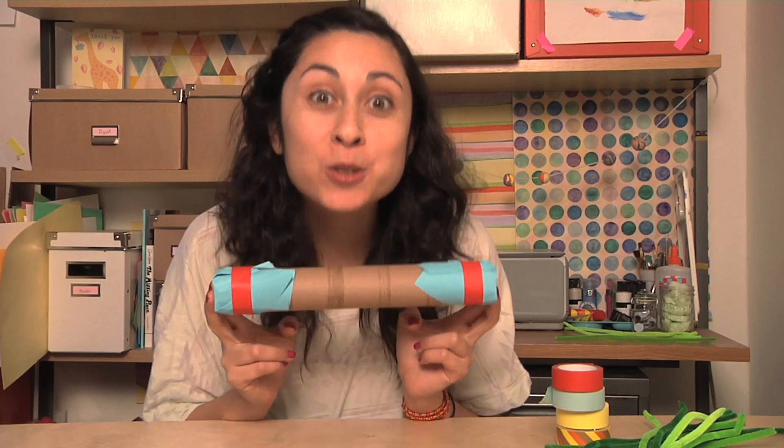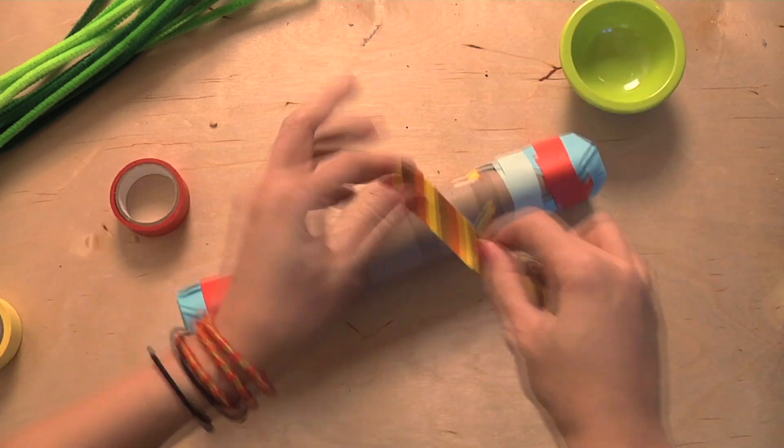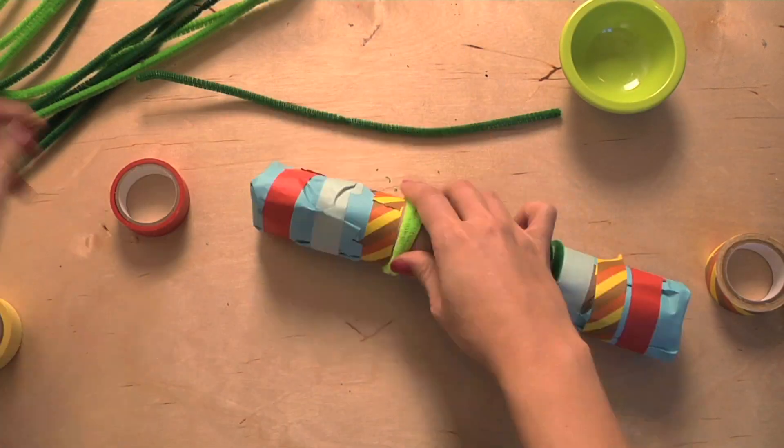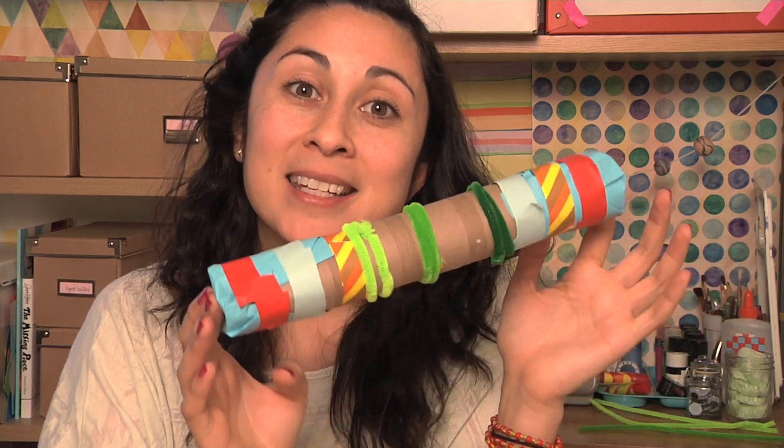Now that this is constructed, don't forget to use your imagination to decorate it any way that you want. Here's my finished rain stick — you can decorate yours however you see fit. I decided to use tape and pipe cleaners, but you could always paint it, add sparkles, just whatever you feel like doing. Now that this is done, let's take a listen to it.